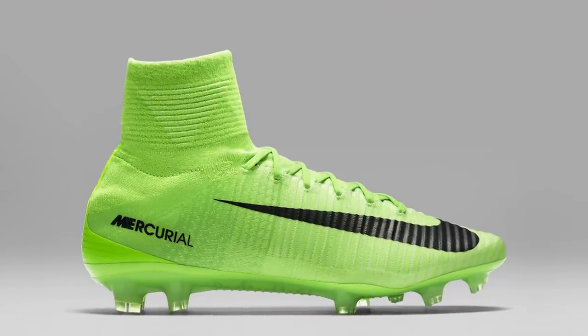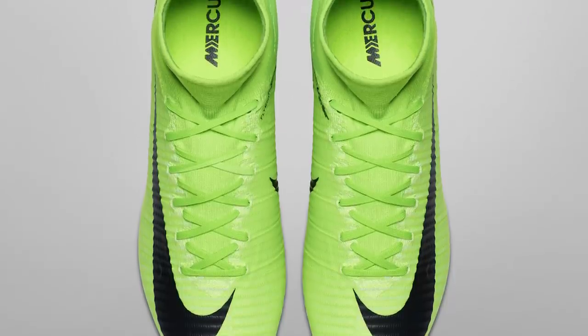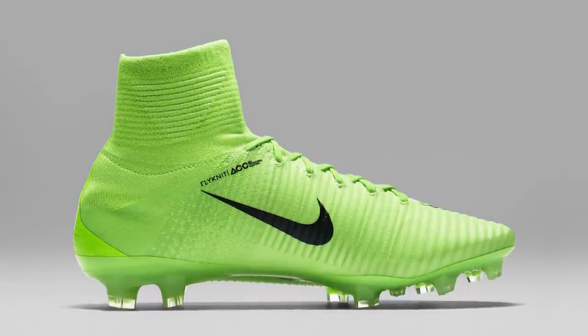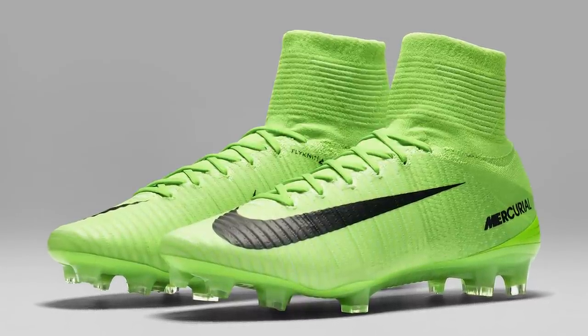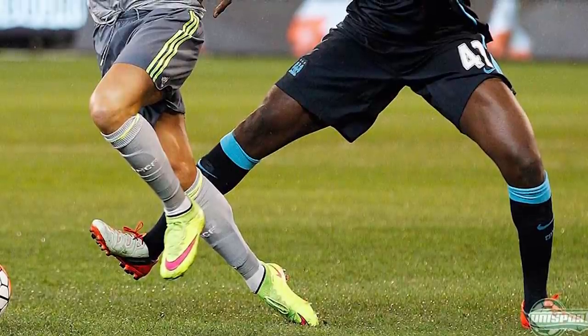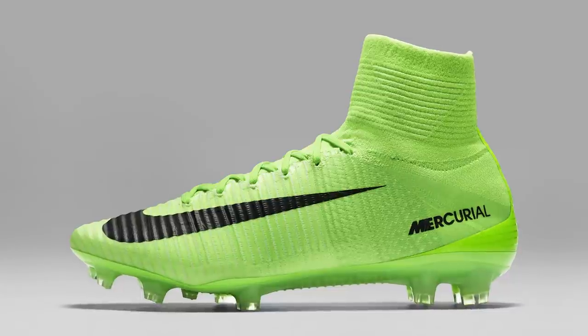First up is the Mercurial, and it's in this nice electric green. It's not actually the first time we've seen this very bright green colourway on a Mercurial — I think it was on the Vapor 10s, also back in the day with the Vapor 4s and Vapor 3s. They really do like these bold colourways. Obviously it's an attack-minded boot, so if you want to stand out on the pitch, this is definitely going to do that. I do remember Ronaldo having a Superfly 4 in that bright electric green as well, so we've seen it a lot of times before. It looks pretty good on these boots, especially in the Superfly version.